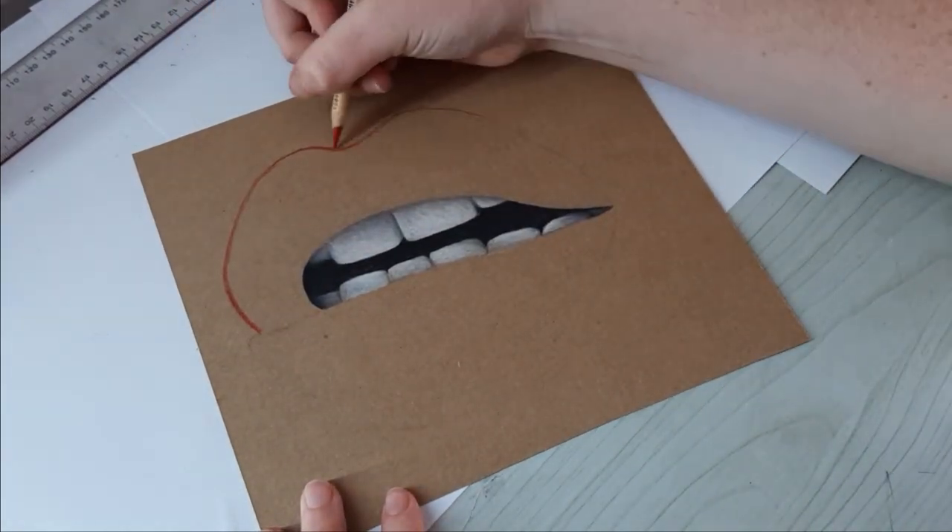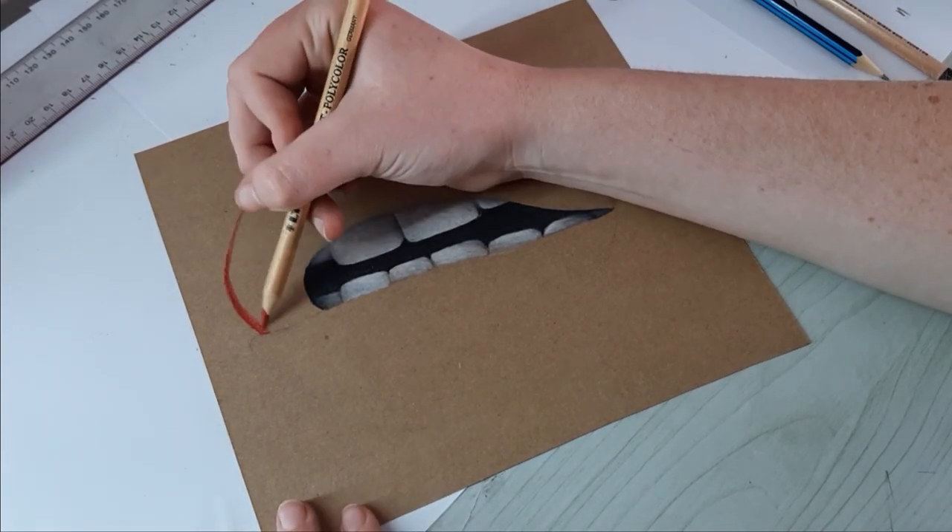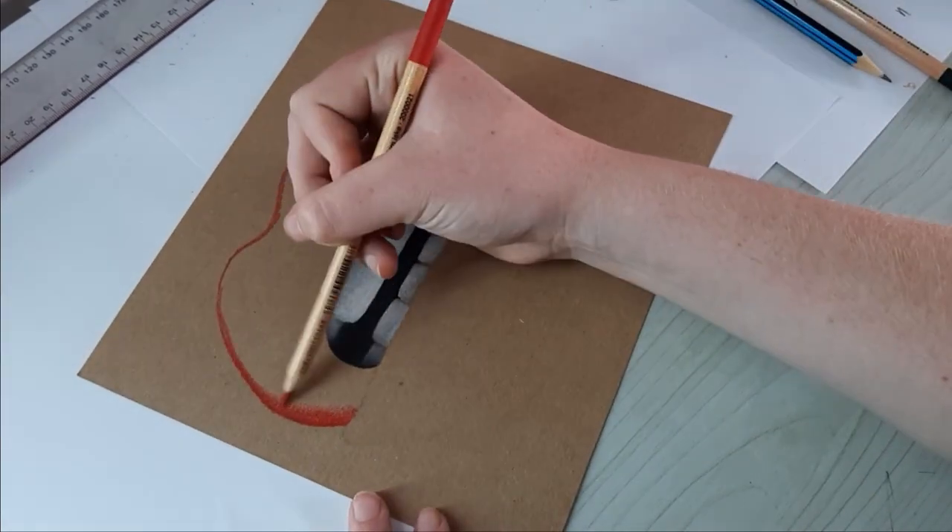Next, I outlined the top lip with red and faded out into the center. I also went over some of the darker areas in the reference with red as a shadow, and then added some lines for texture.